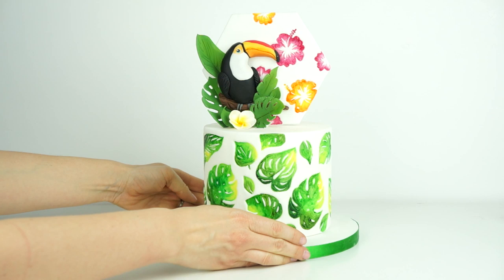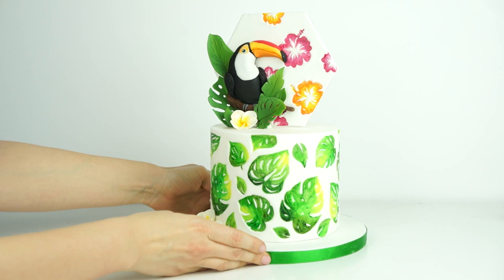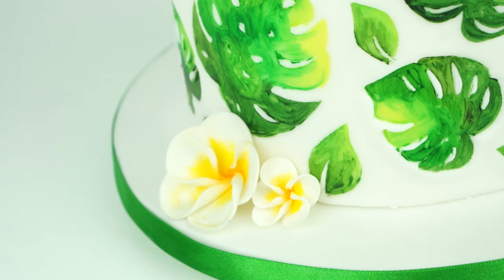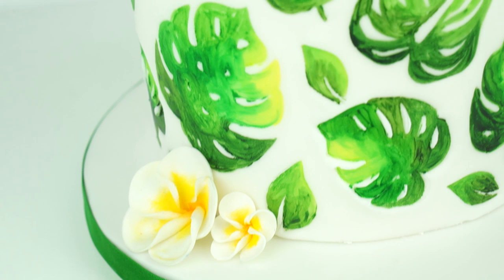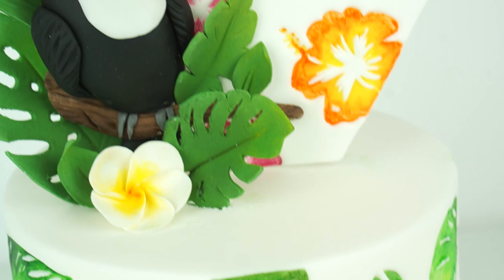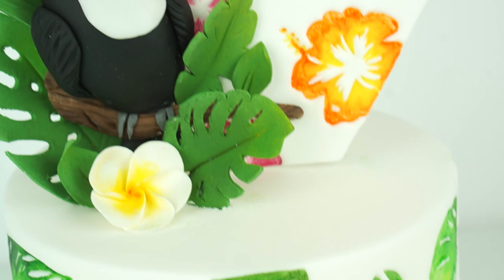Here we've got the finished tropical cake. You just want to have a play around until you're happy with the position of the leaves and flowers — I removed one of the leaves from around the back because I thought it looked better to keep them surrounding the toucan. So we've got the cake with our painted leaves all the way around and our 3D toucan against our cake topper that has been painted with hibiscus flowers, plus the 3D leaves and the pretty plumeria flowers.